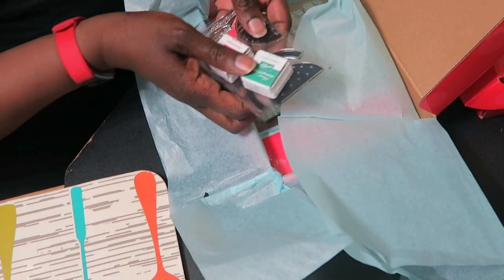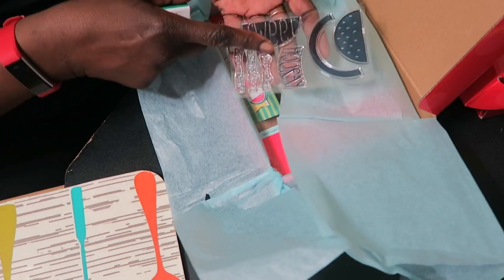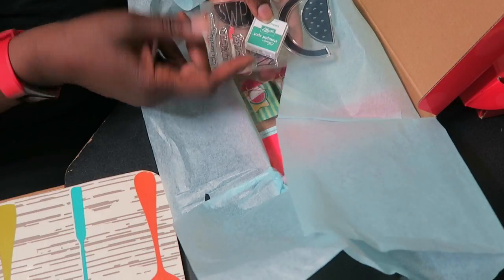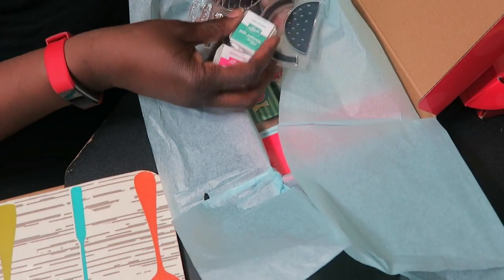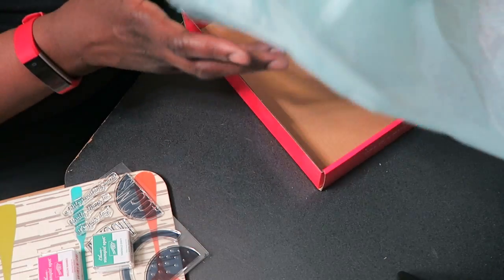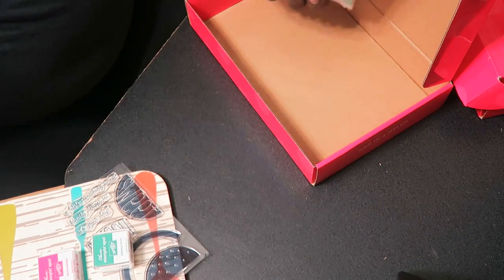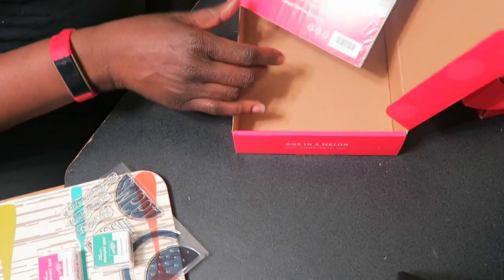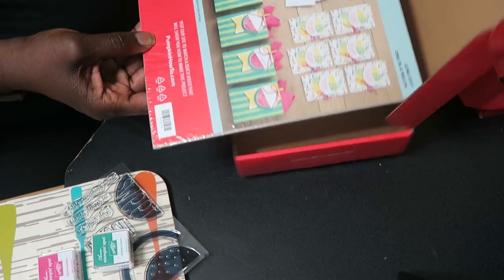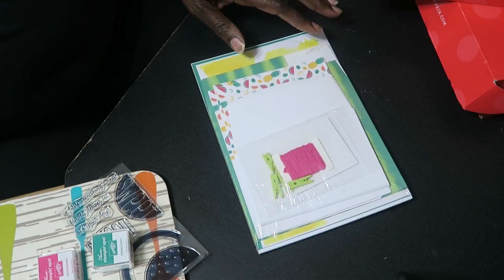For this month we have two ink spots as well as a stamp set. Every month you will receive a stamp set and at least one ink spot — this month we've got two. I'm just going to move the tissue to the side. They package everything in cellophane and all you need to do is get some scissors and open it up.